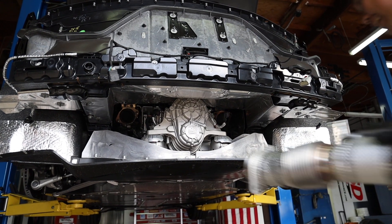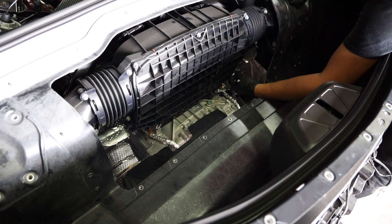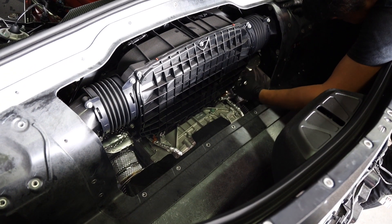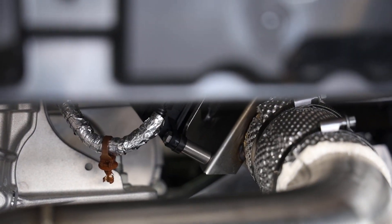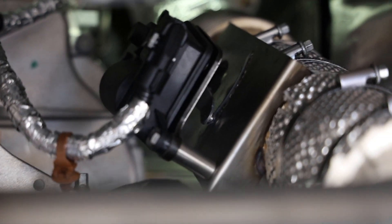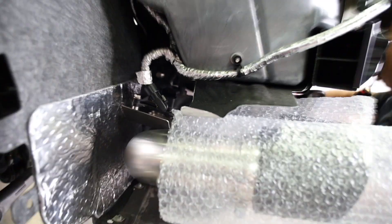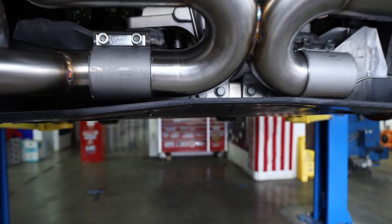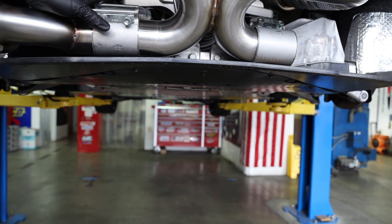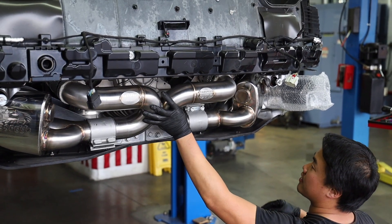Part 5: Install your new catback exhaust on the C8 Corvette. This may vary depending on what you're exactly installing. For the FabSpeed, what we did was first install the X-pipe. Make sure you have somebody supporting the X-pipe as you bolt it back into the header/catted downpiping. Don't forget to reconnect the plugs for your active fuel management system motors. Note: in our case, we had to remove a clip holding the passenger side wire to lengthen that one. Then you can install both mufflers by sliding the rubber isolators onto the side hangers and bolting them up to each of the rear hangers. At this time, you'll also be connecting the X-pipe together using the supplied clamps. Don't forget to plug in your active valve exhaust motors, and keep everything just a little loose in case you need to make some minor adjustments.